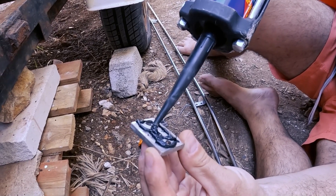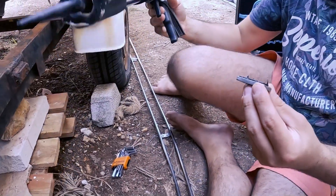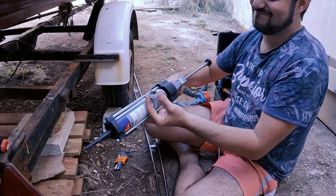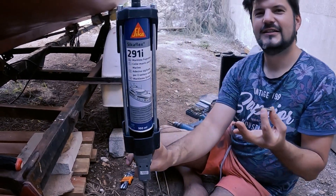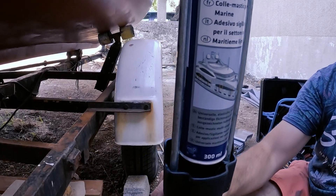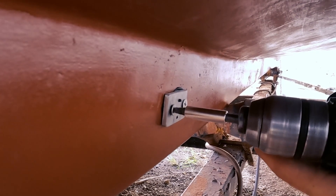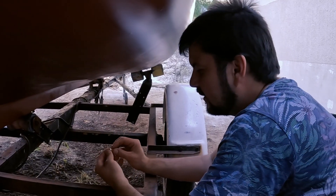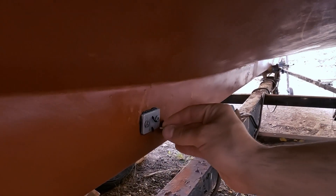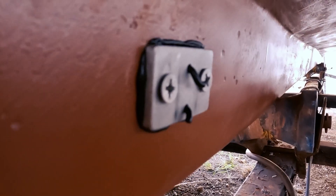We don't want water entering the boat, and for this we are of course using Sika 291i. Now I need to think about what to do about this hole because this screw should go here and we have some Sika dripping out of the holes.